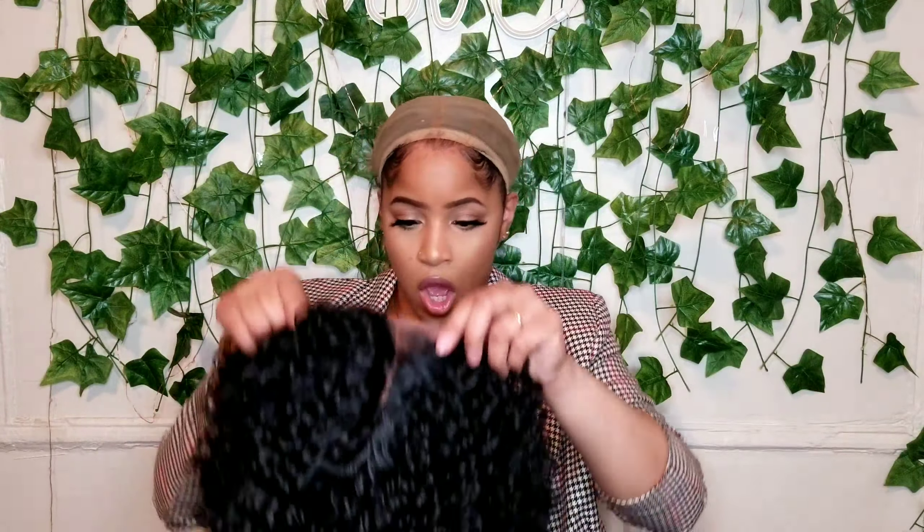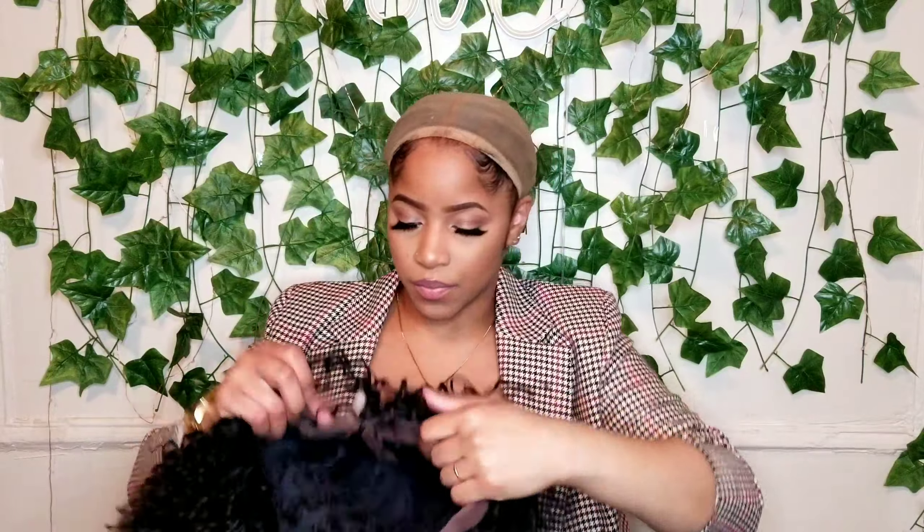This is a lace front wig with a lace part — not a 13 by 4 or 13 by 6, nothing like that. It's a lace front with a lace part. The construction has two combs on the side, a comb in the back, and adjustable straps — typical construction. The lace part is on the right side and it does have a little curve in it. I was really going to try to see if I could make it work in the middle. The cap does have stretch, which is good.